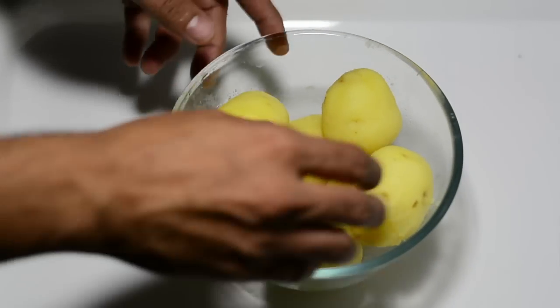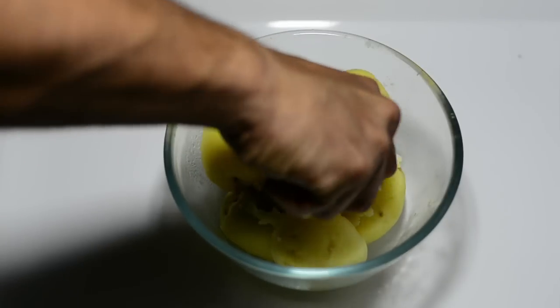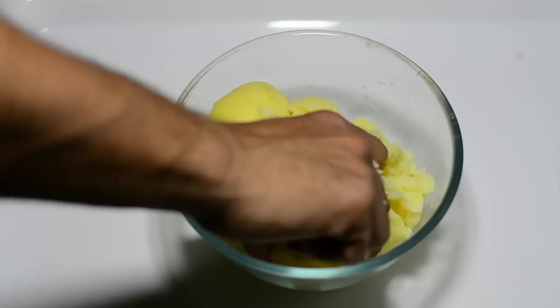It's time to mash the potatoes. Make sure your hands are clean and nails are cut. You don't need to mash them completely fine — just make them slightly coarse. A few big chunks here and there are perfectly fine.